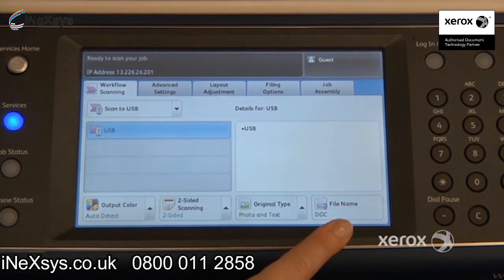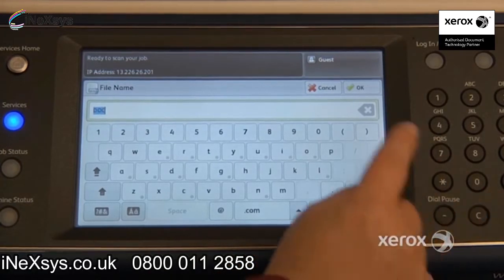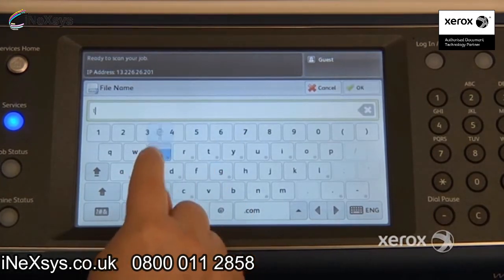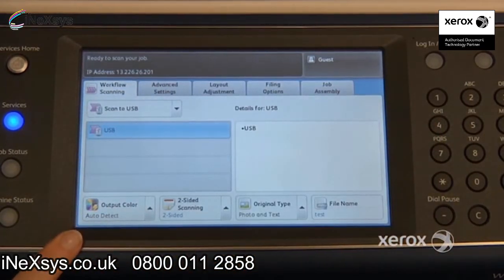Also, if you do a lot of scanning, you might find it easier to name your file before actually sending it. You can come here, select file name, press the C or X to erase what's already there — which is "doc" — and name it whatever you like, then press OK. When you receive your file, it will already be named.